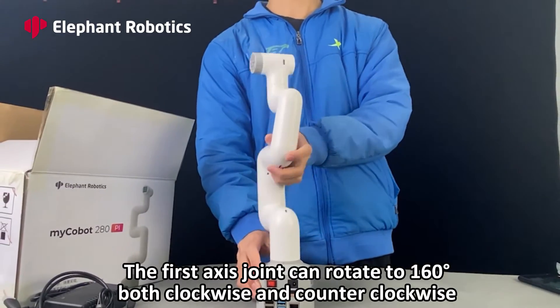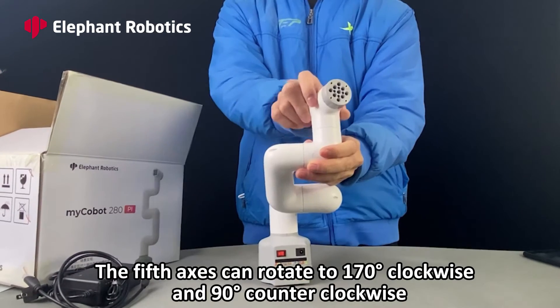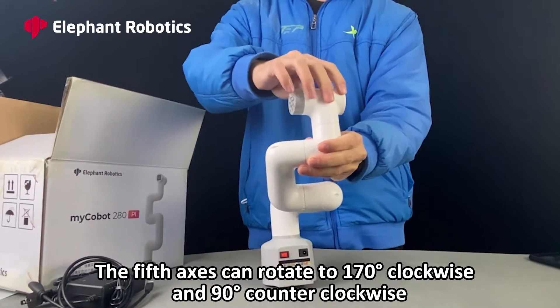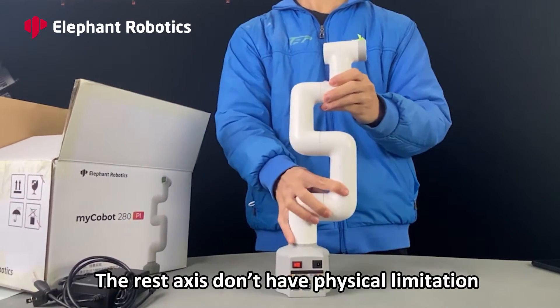The first axis joint can rotate to 160 degrees both clockwise and counterclockwise. The fifth axis can rotate to 170 degrees clockwise and 90 degrees counterclockwise. The remaining axes do not have physical limitations.